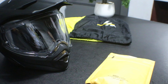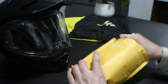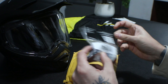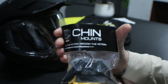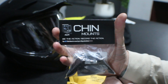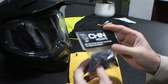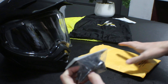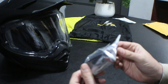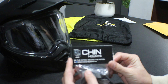I have just received a package today, and it is from a company called Chinmounts. I'll give you exactly three seconds to guess what they do. Yes, that's right, they make chin mounts. Now I'm a bit late to the party with these things - they've been out for a while and there are loads of reviews on YouTube for them.